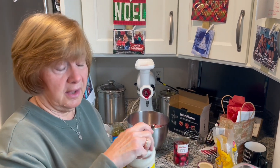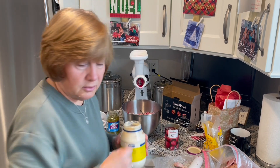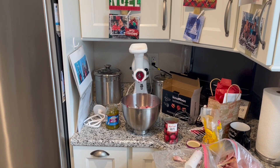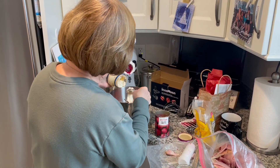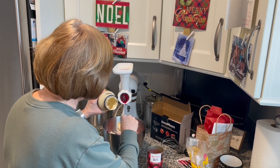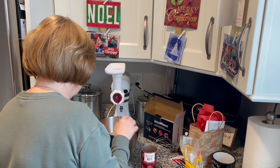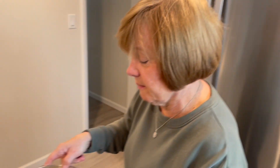And then mayonnaise. One, two, three, four, five spoonfuls. Okay, probably a little more. Let's take it over here and stir it up.